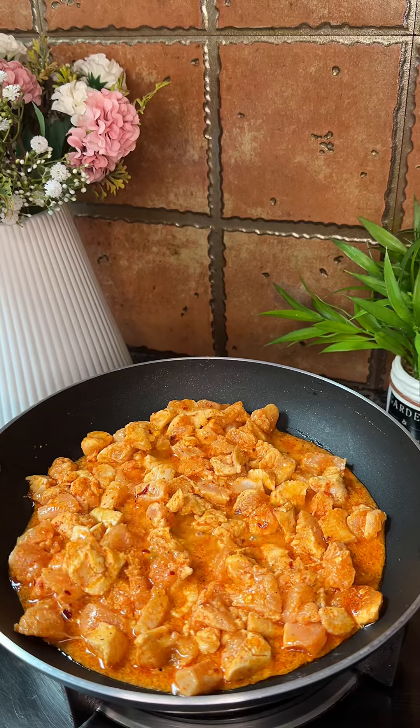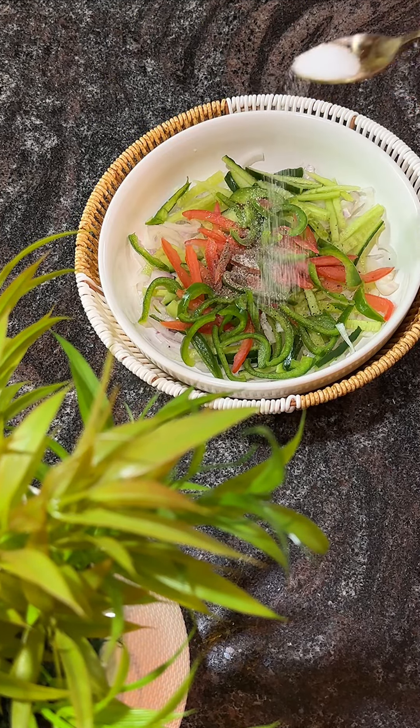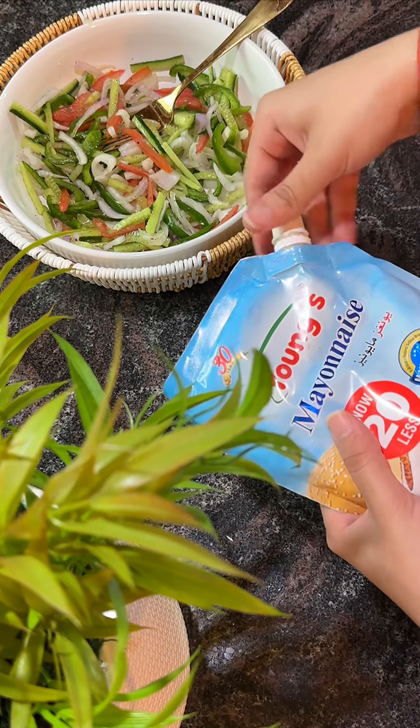They will turn out so damn good that you will never buy wraps from outside. Until our chicken is cooked, I have prepared my salad. We have some simple things to add to the vegetables.